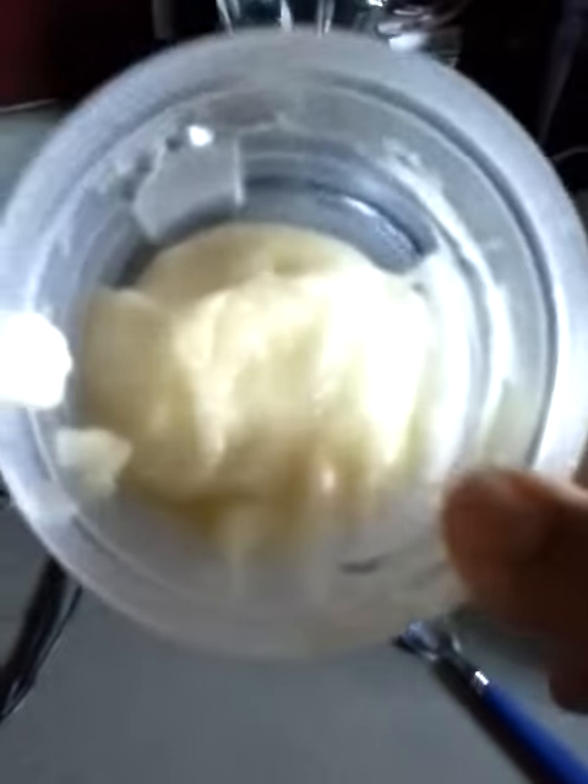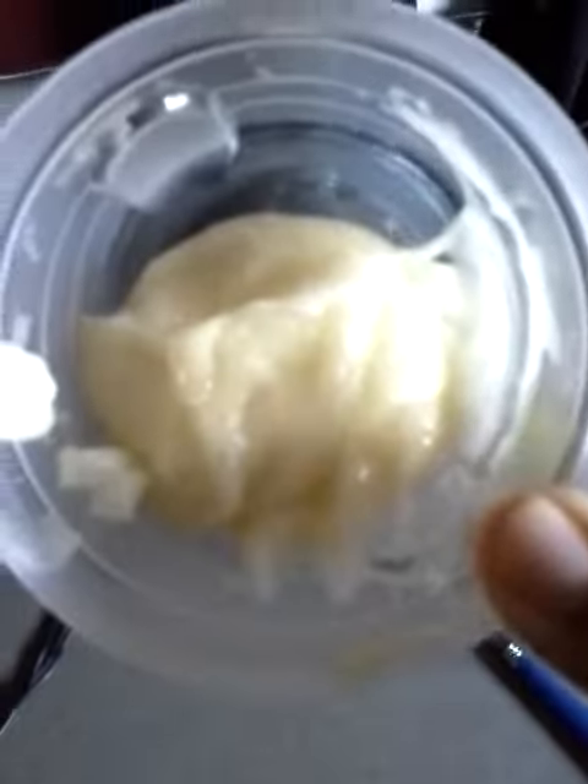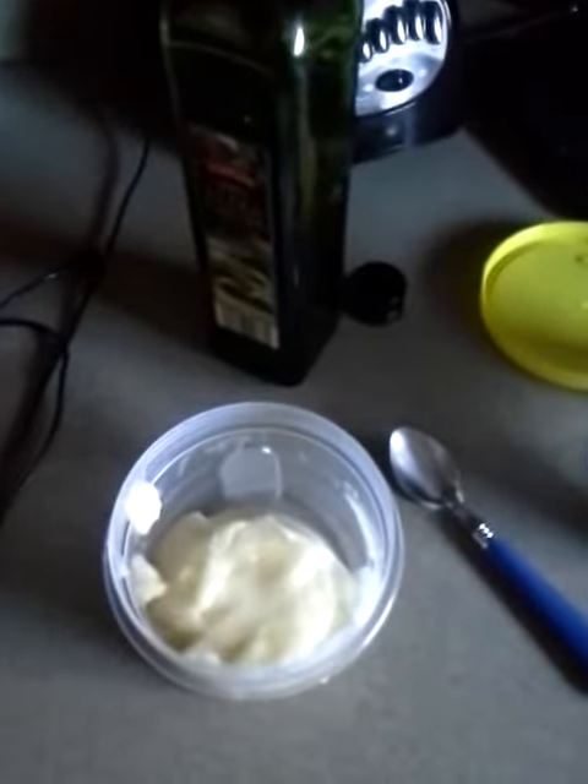I just want to share that with you guys — my flaxseed custard, here it is. I will talk to y'all later, bye!